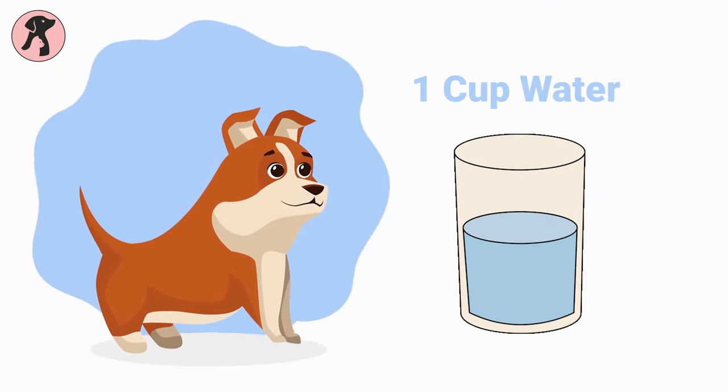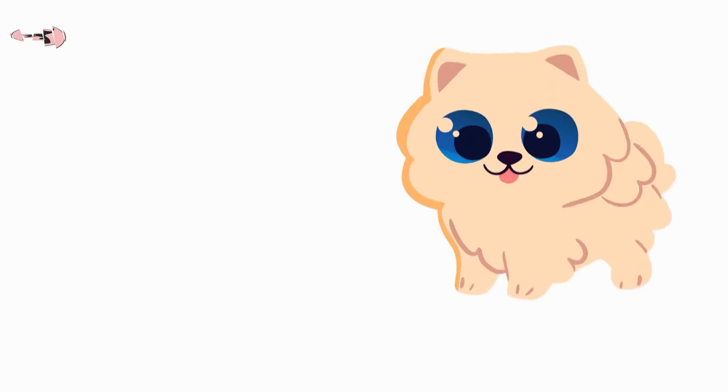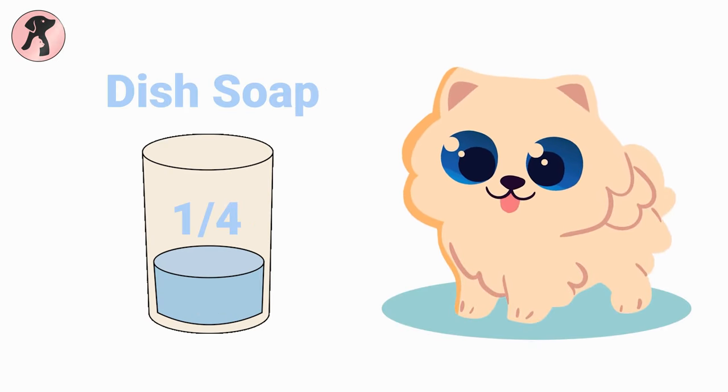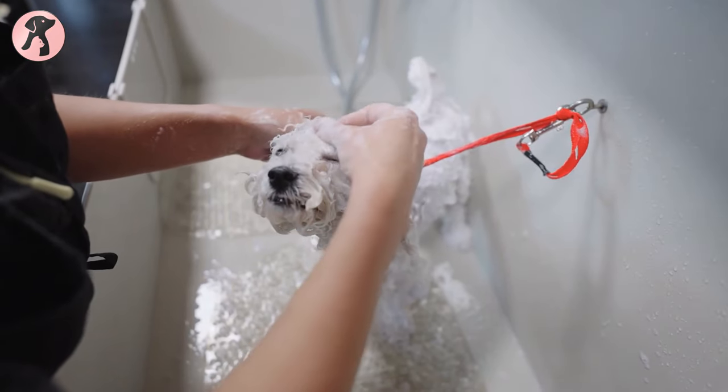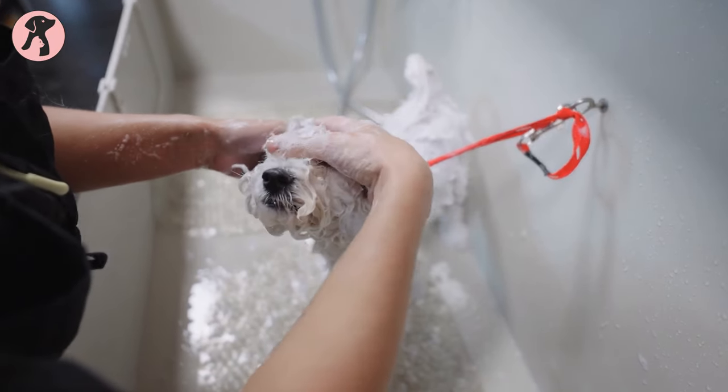First off, take one cup of water at room temperature. Next, you have to keep one-fourth cup of mild dish soap or castile soap. We don't want to strip our dog's natural oils, so let's keep it gentle.